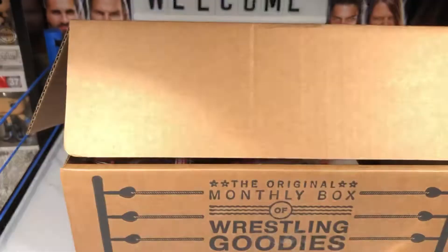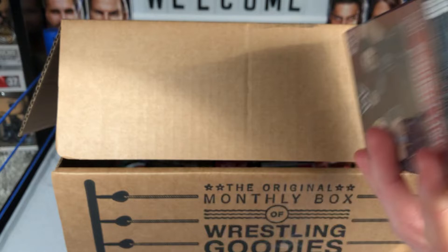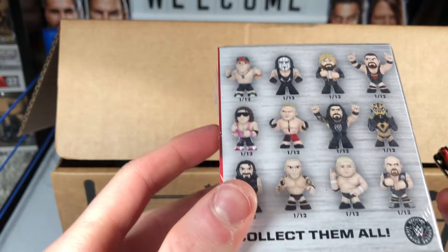So we got two shirts so far. We also got a WWE vinyl figure — I actually got one of these somewhere. I have seen a Brock one before. Let's get this open right now — it'd be awesome if I got Roman or someone like that.